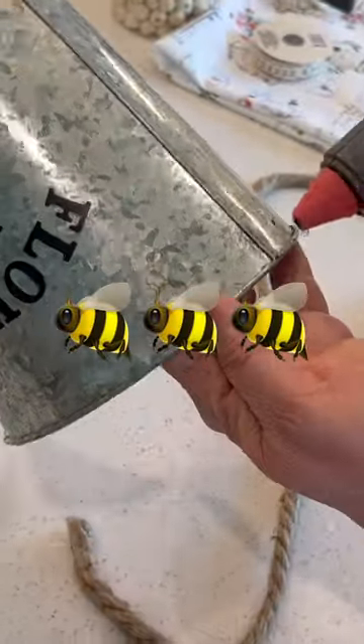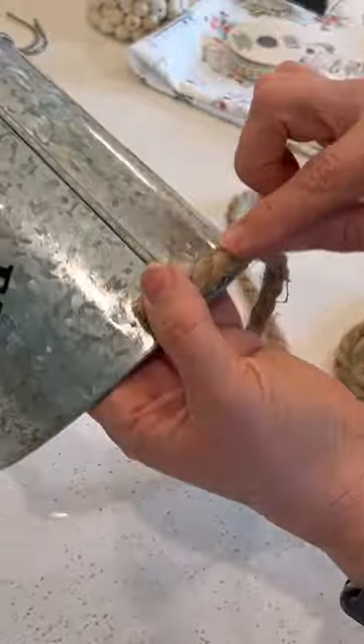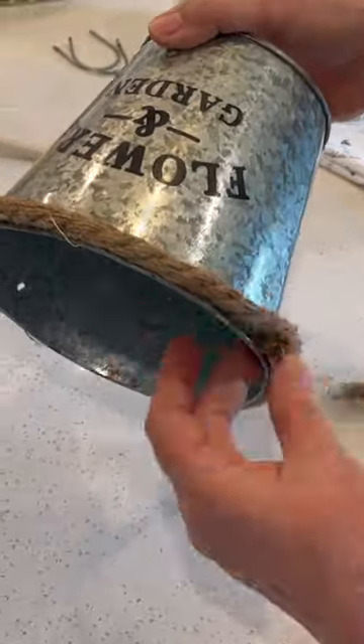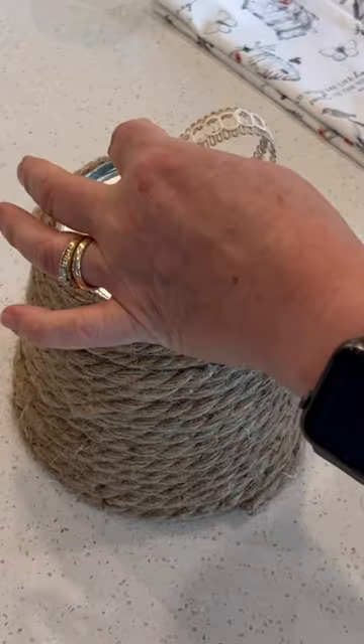To make a charming beehive, you just need one of these galvanized pails from Dollar Tree. Simply remove the little handles, then attach jute rope — also sold at Dollar Tree — all the way around, encircling it in tight rows.